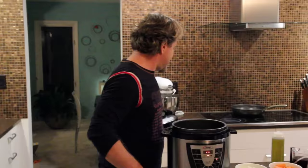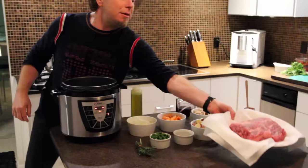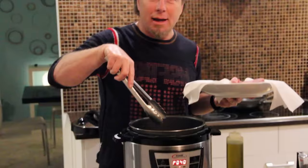As it heats up, we're going to add our olive oil, just as you would in a regular pan. Then I'm going to take my roast and drop it into the Power Pressure Cooker XL as soon as it gets hot. We're going to get a nice sear on this, and that's why we call it the Power Pressure Cooker XL — because it's powerful enough to sear right in the pot.